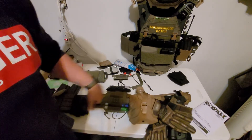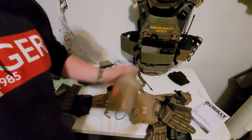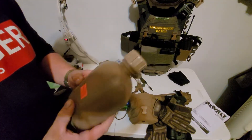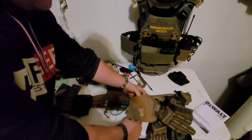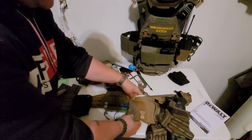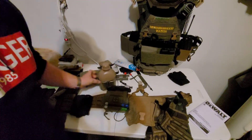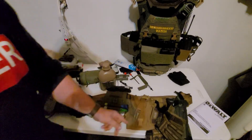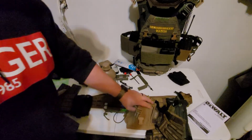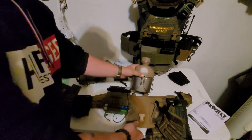Right next to that I have a canteen pouch, a.k.a. General Purpose Pouch. We've got a one-quart canteen and inside it the canteen cup. It's got a nice little flap — could use it as a general purpose pouch and stick other things in there if I'm not running water for some reason.